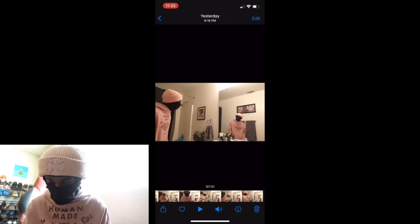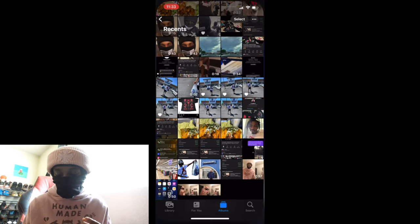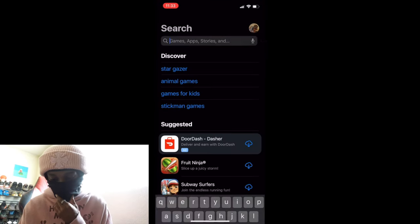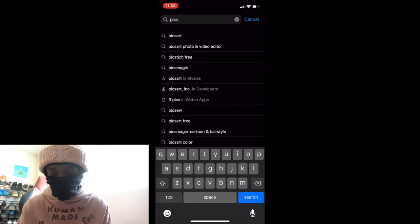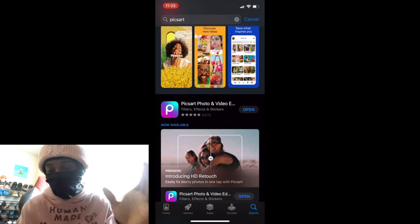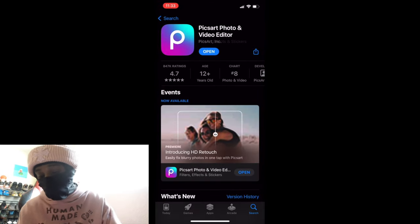Boom. Then I'm gonna scroll through and get the other picture I want for the other side — probably gonna get one right there. We're gonna screenshot that as well. Once you got both pictures screenshotted, you wanna download this app called PicsArt. Go to the app store and type in PicsArt — P-I-C-S-A-R-T. Once you download this app, PicsArt with the purple P gradient background, you wanna open that.